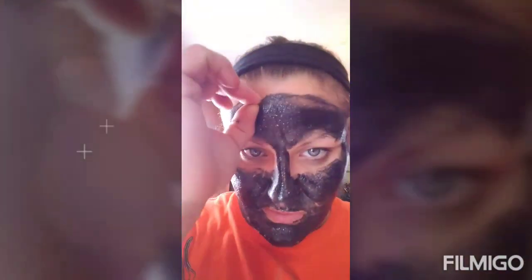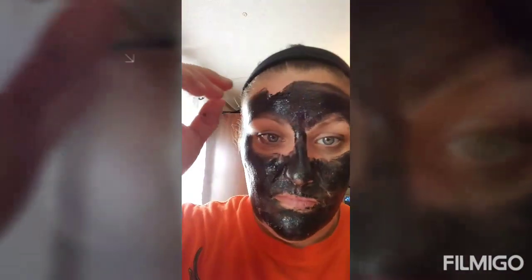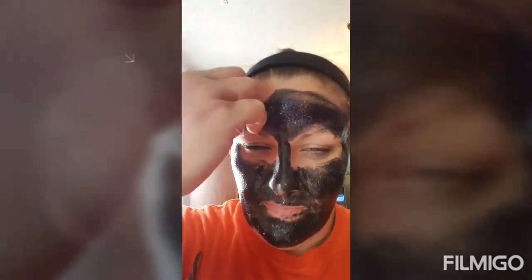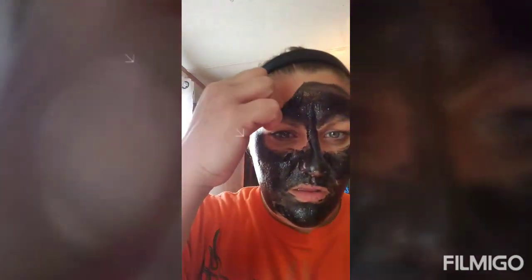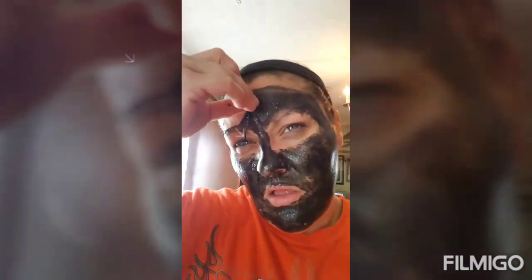Okay guys, I'm back - had to deal with these bratty kids. Now we're going to start peeling this off. I don't know if I can get this thing started - it's in my hair and everything. It's peeling off some. Oh man, it's in my eyebrow really bad. It does kind of hurt a little bit when it gets in your hair. Oh it's stuck!